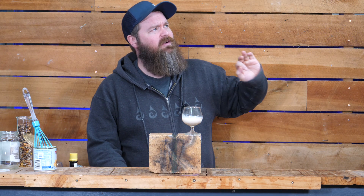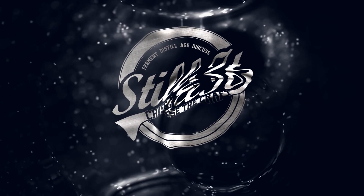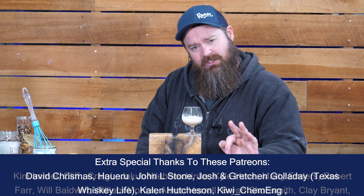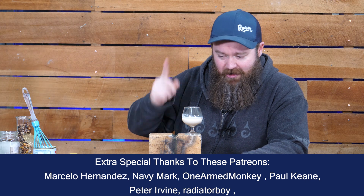Milk tart liqueur or a milk tart shooter — this stuff right here is what we're making today. I never heard of it, to be perfectly honest. But I can tell you right now it's actually pretty delicious. How's it going, chasers? I hope you're having a kick-ass week. I'm Jesse and this is Still It, the channel all about chasing the craft of home distillation and making it a legitimate hobby.